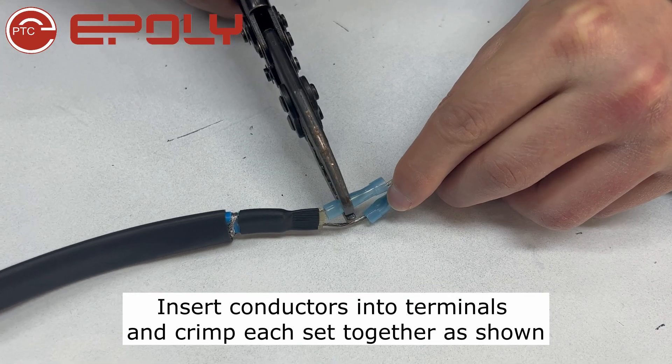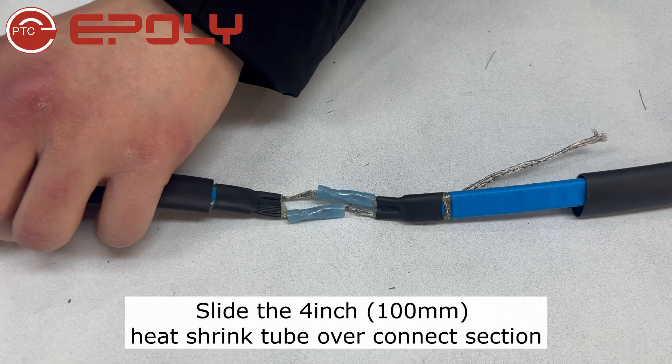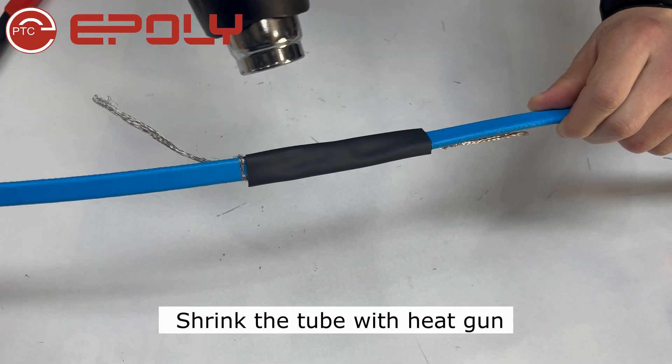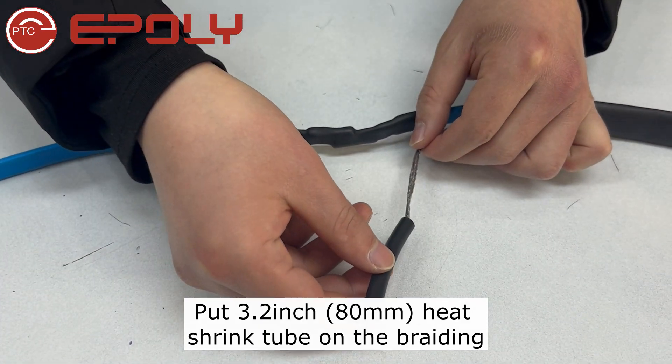Insert conductors into terminals and crimp each set together. Slide the tube over the connect section and shrink the tube with a heat gun. Put the heat shrink tube on the braiding.